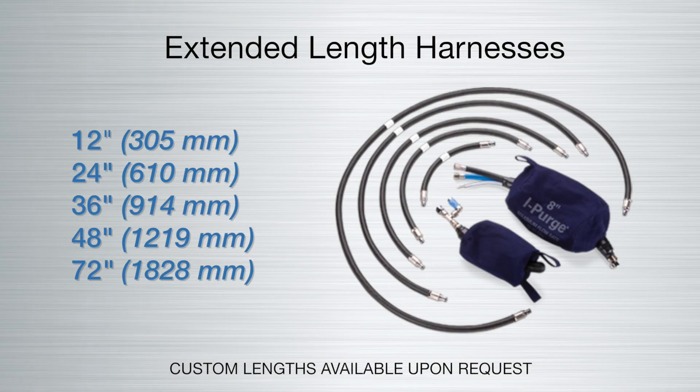For high heat or preheated welding applications, extended harnesses should be used. These are available in standard lengths of 12, 24, 36, 48, and 72 inches. Longer or custom lengths are available upon request.